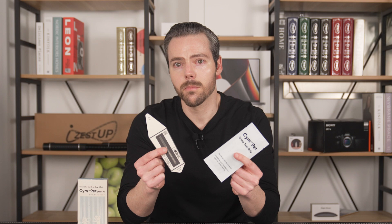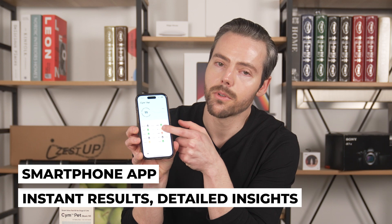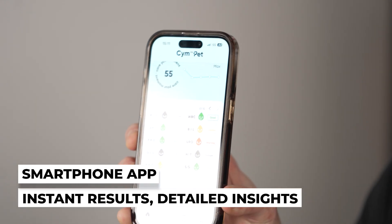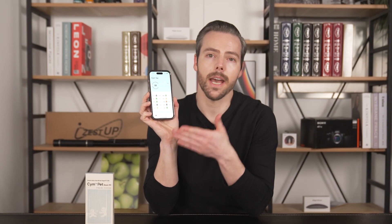Let's talk about what it's supposed to do. It's supposed to monitor your pet's blood, protein intake, that sort of stuff — basically a snapshot of how your pet is at any given moment. Once you take a sample from your pet, you analyze it on your smartphone and it gives you detailed charts and graphs about your pet's results so you can track them across several days. Basically the test strip gets the sample and the app analyzes it.